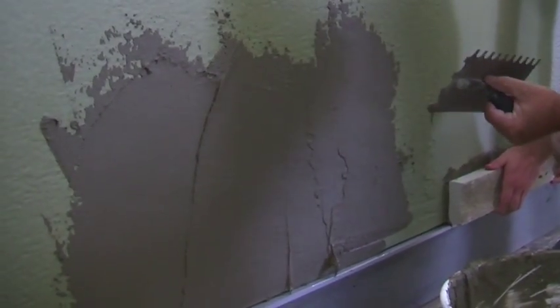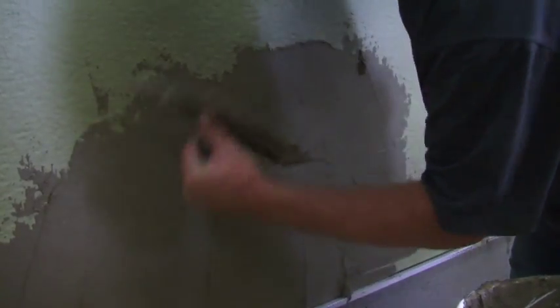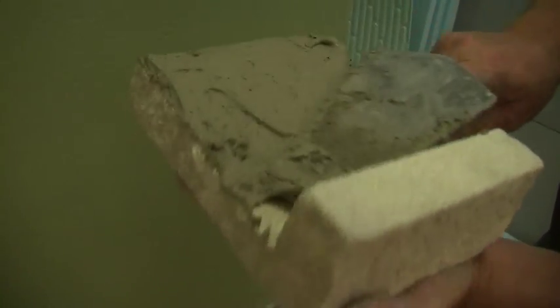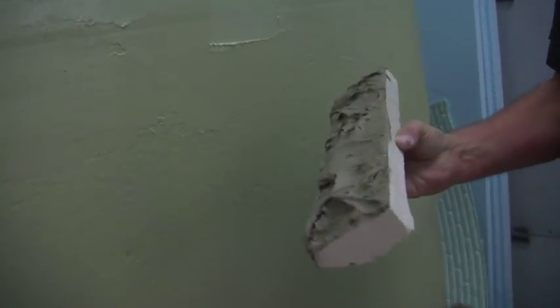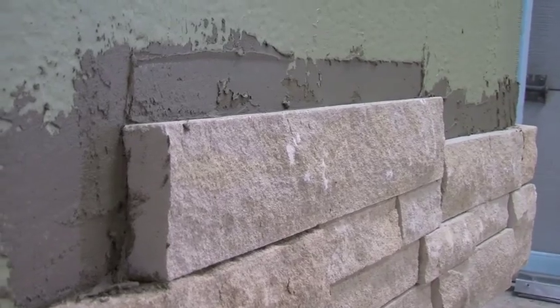Now you're ready to butter the wall and install the stone. Working in sections, use the flat edge of your trowel to butter the wall, then use the notch side to create grooves. Once the wall is ready, back butter the units, filling all surface irregularities and ensuring 100% coverage. Aris stack should be installed starting from the corners and working towards the middle of the wall. When you set the stone, squish and slide the unit back and forth so the mortar peaks out the top. Remove excess mortar with your trowel.